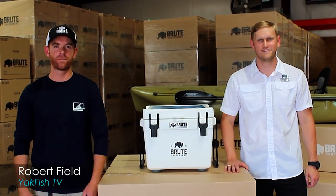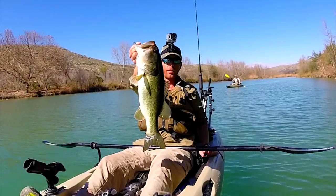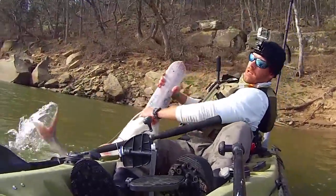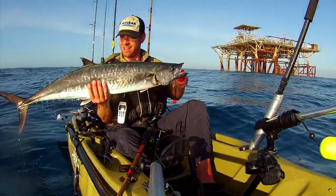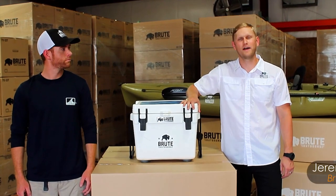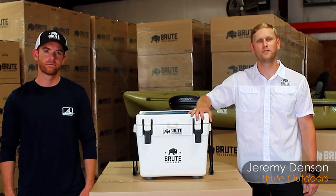Hey guys, Robert Field here with Yakfish TV — I'm a kayak angler. And I'm Jeremy Denson with Brood Outdoors, and we manufacture top quality, USA-made coolers for outdoor enthusiasts.